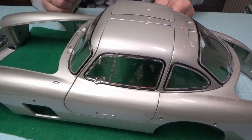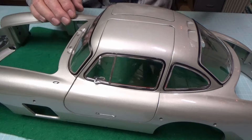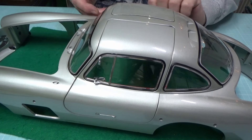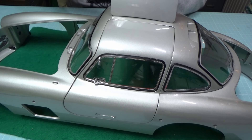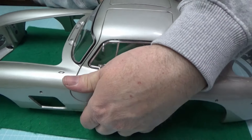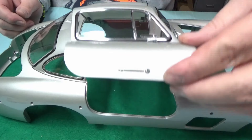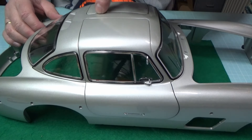Das Ganze umdrehen und jetzt sollten die Flügeltüren funktionieren. Oh, das geht aber schwer – aber das ist vielleicht auch gut so. Die Teleskopstangen wären natürlich noch nicht notwendig. Die linke Tür geht besser auf und zu als die rechte Tür. Da muss ich noch irgendwas ändern – die Löcher sind vorgegeben.